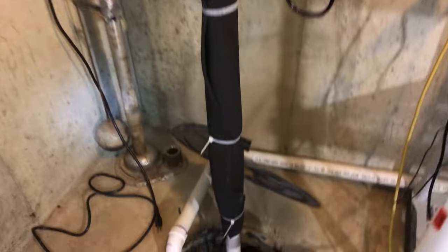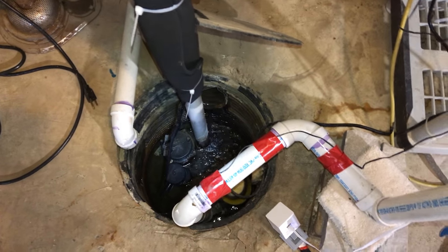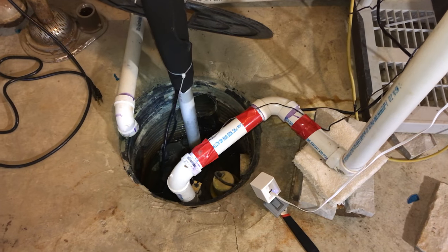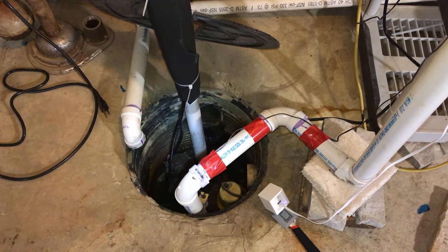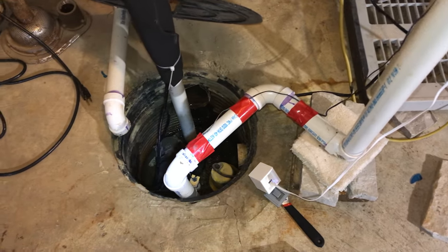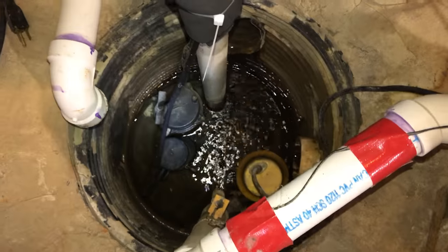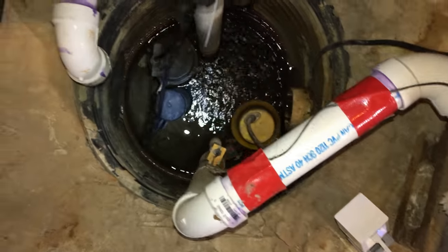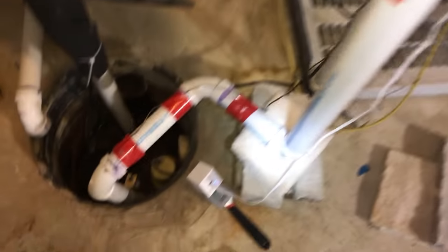I was doing a little work with my sump pump and I've got a main pump here — you can probably see it. It's the one that's kind of the deepest here. You might notice that there's a second pipe, and that's because if the first pump goes down — bad weather, it fails, a power outage or something like that — the second pump will take over. There's a float on the second pump that is actually higher than the first one. So basically, the water level is always going to be managed by that first pump, but if it goes down and the water rises to the second float, this other pump will kick on.